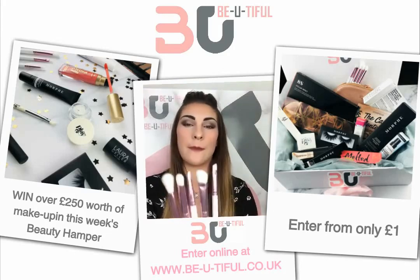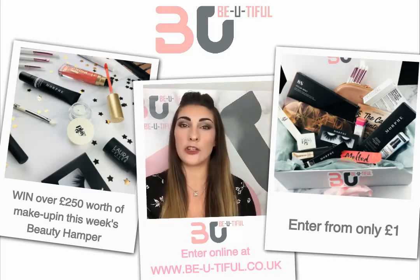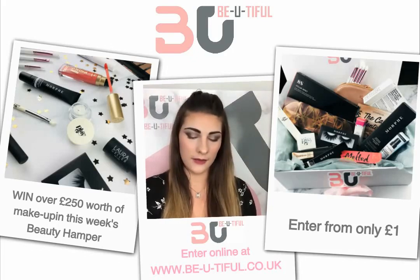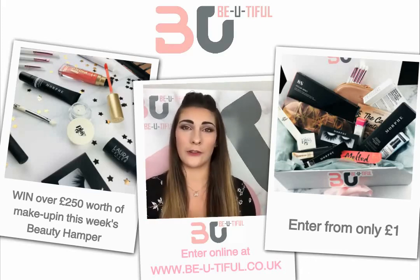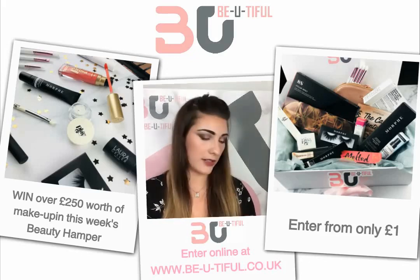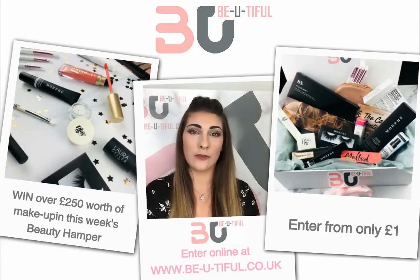The Iconic London brushes are white and metallic pink — every brush you could need: a blender, angled brush, and anything you need to make a really nice eye look. These are actually some of my favorite brushes; my makeup brush holder is full of Iconic London. They're so soft and work really well with many eyeshadows. That is all the products in this week's beauty hamper, all worth over £250.